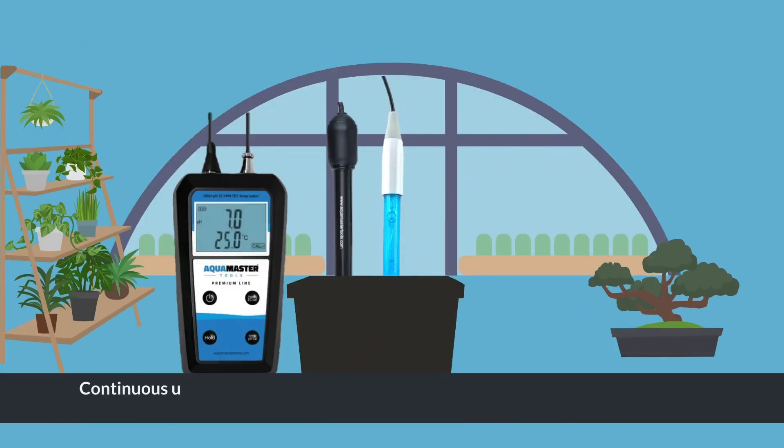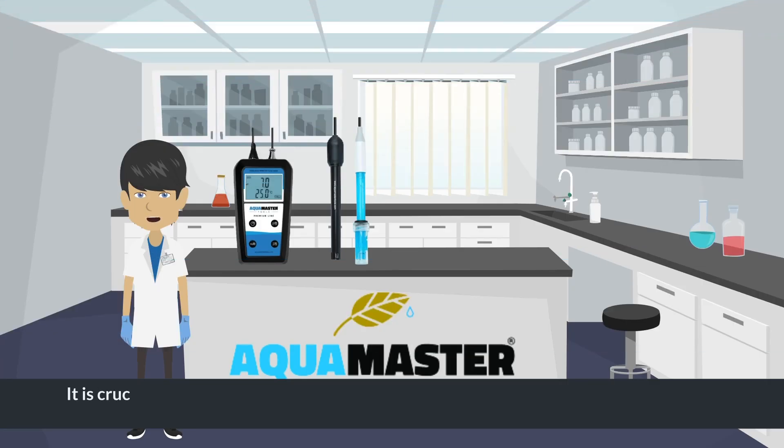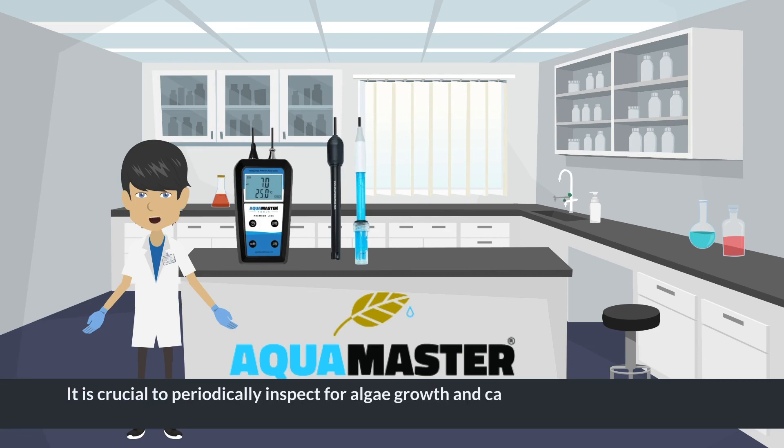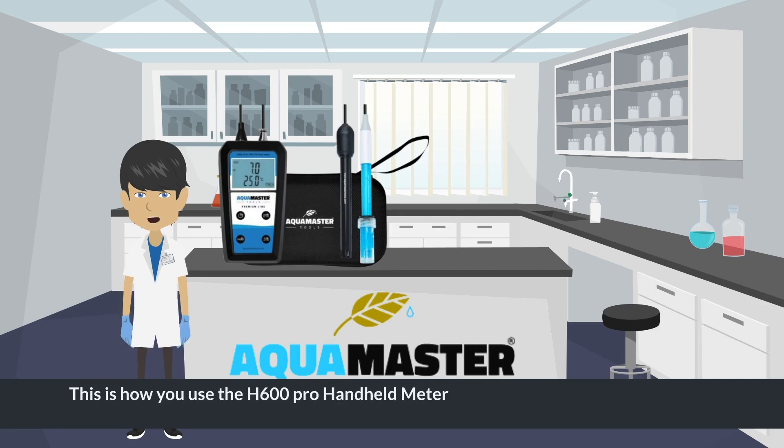Always fill the pH electrode's protective cap with storage solution. Continuous usage of the meter is possible by keeping the electrodes in the testing fluid, but regular calibration is necessary then instead of the 30-day reminder. It is crucial to periodically inspect for algae growth and carefully clean the electrodes as required. This is how you use the H600 Pro handheld meter.